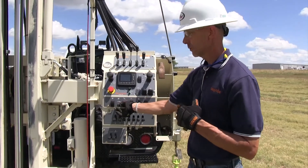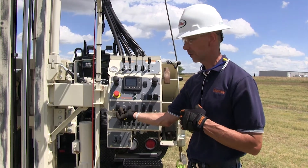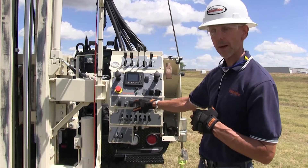Moving up, we have controls here for a pump — this is for your mud pump. Once we have it on, we can dial it up and down as far as our flow. This is for our drop hammer on and off.